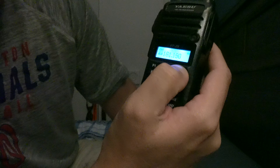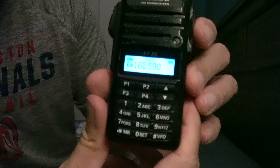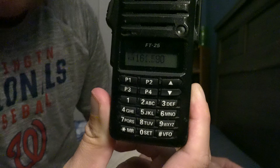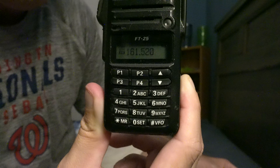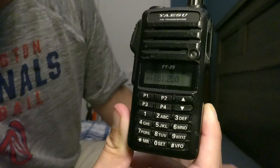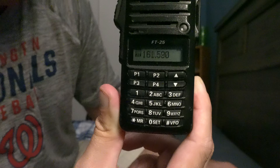Now to do the scanning — you just press up to scan forward and down to scan backwards. The scan rate is decent, about the same speed as its smaller brother, the Yaesu FT4. Not as fast as some of the older Yaesus or some of the ICOMs, but faster than the Baofeng. I'd say this thing scans at probably around a medium speed. It doesn't miss any transmissions — it's very good at picking up transmissions.